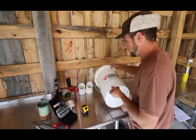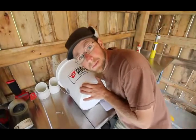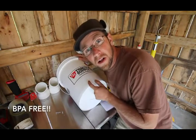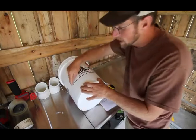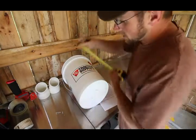We're going to grab our bucket. We're going to need to mark four inches up. If you have a Tractor Supply bucket — the video's not sponsored by Tractor Supply, it's just the cheapest BPA food-grade bucket I can find — the four-inch mark is right at the bottom of their label. Now we want to have our holes six inches apart from each other. If you have a Tractor Supply bucket, you can mark in an inch on each side.